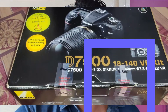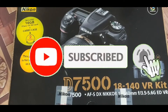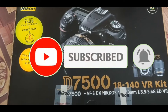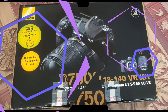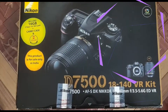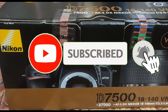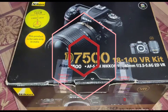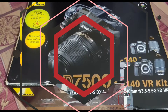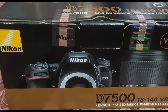Hi friends, welcome to my YouTube channel Rahul Motoblogs. I am your friend Rahul. So friends, today I have a new camera for review — it's the Nikon D7500, and it comes with an 18-140mm VR kit lens. It has built-in image stabilization and 16MP resolution.